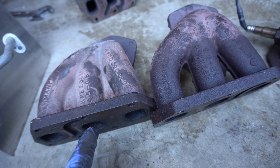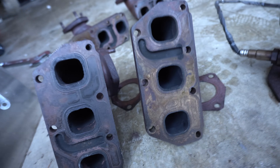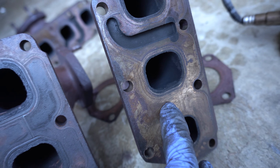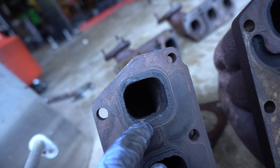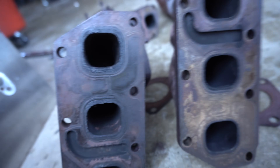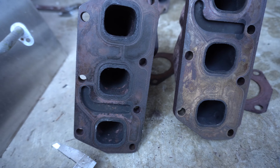As far as the 2.8 and 3.2 goes, the port sizes on the manifolds are exactly identical. Here's a side by side - on the 2.8 you can actually see an overlap of exhaust gas showing the port on the cylinder head is bigger than the casting on the manifold. Moving over to the 3.2 you can see that carbon imprint is actually larger, so there's power to be had on the 3.2 if you were to carve that out to match the cylinder head. I've measured with calipers and the height and width are exactly the same between the two.